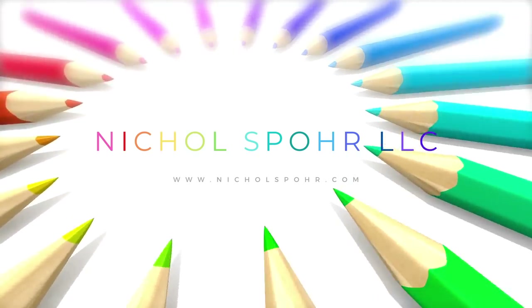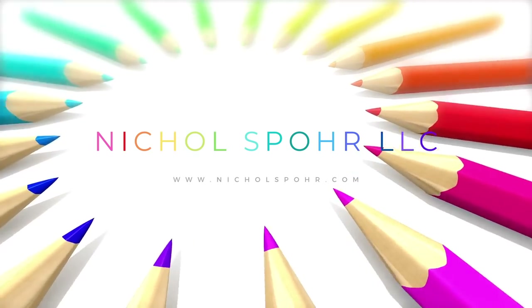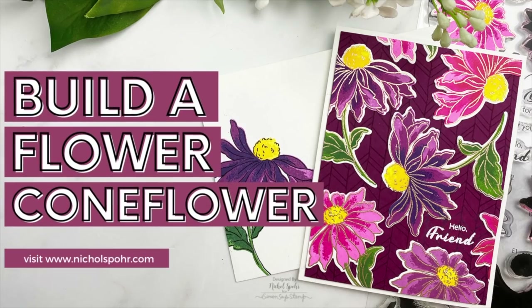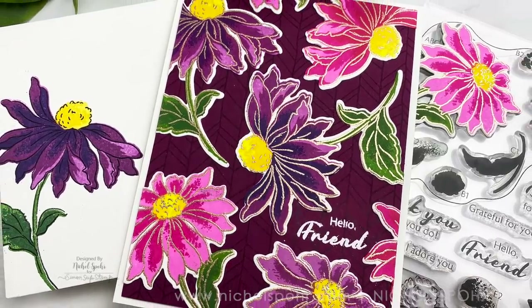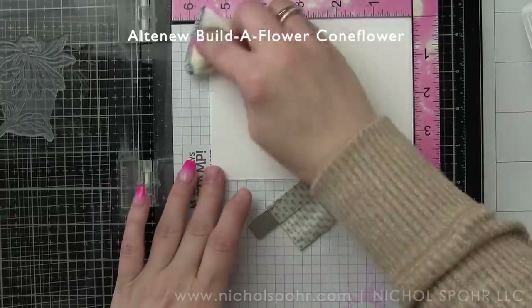Hi there, it's Nicole Spore and welcome back to my channel. If you enjoy card making, please hit that subscribe button. Today we're going to be doing a little Build a Flower Coneflower with this brand new Altenew stamp and die set. This is a gorgeous new stamp layering set and I thought it would be really fun to do an all-over floral background.